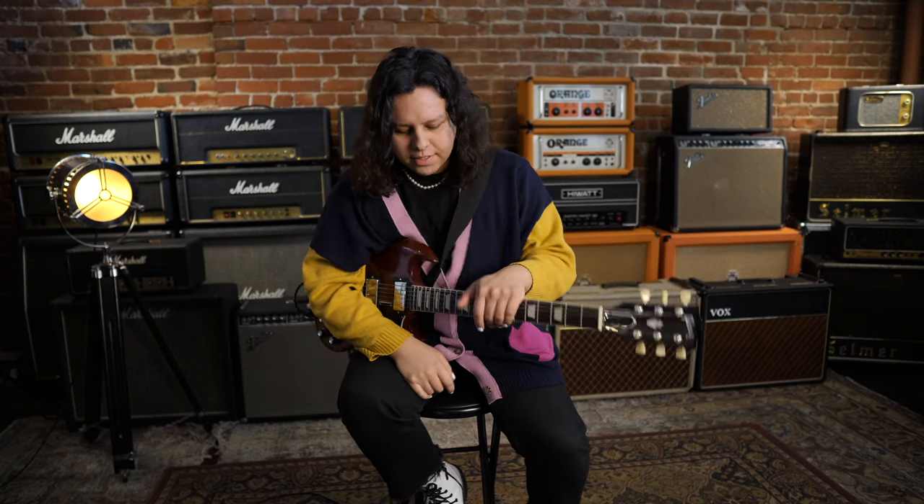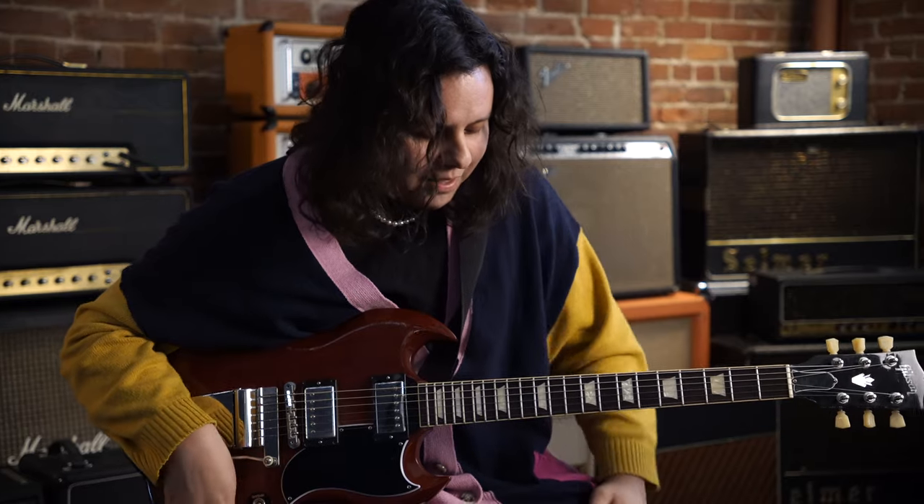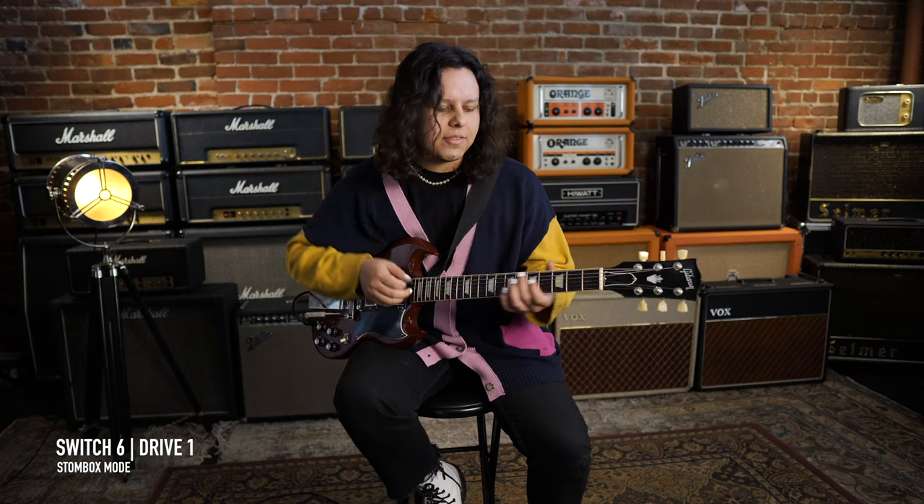Going through each kind of sound, or stomp box, or however you want to call it, we can just start at the bottom and work our way up to the top. This is Drive One — it's kind of like a first stage overdrive. Sounds like that.